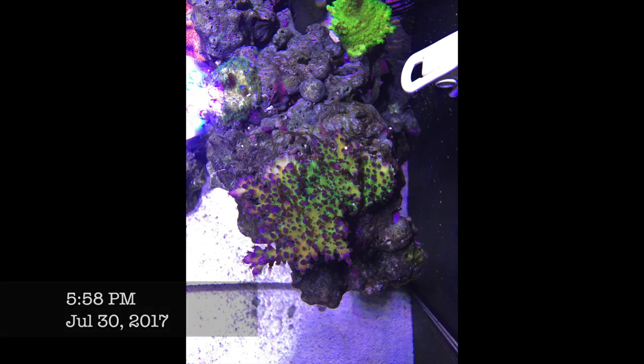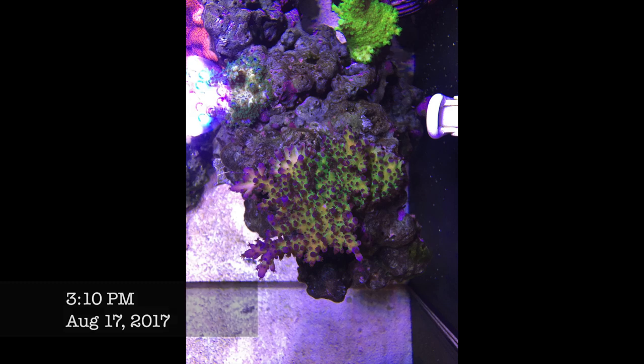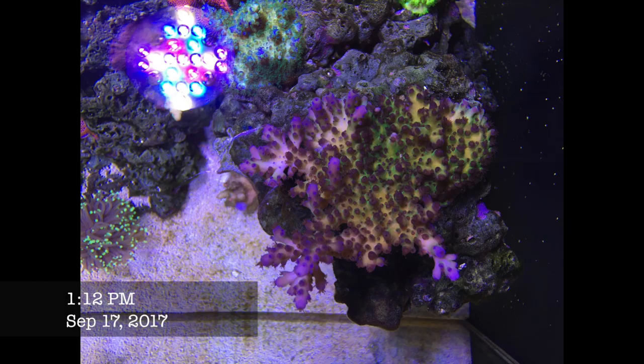That's a lesson in patience. If you get a coral and it's not looking very great, just give it a chance. They do change in color.